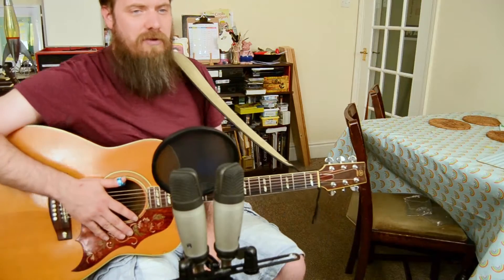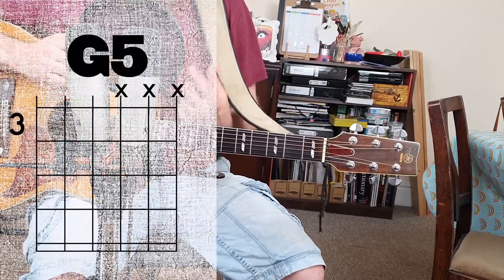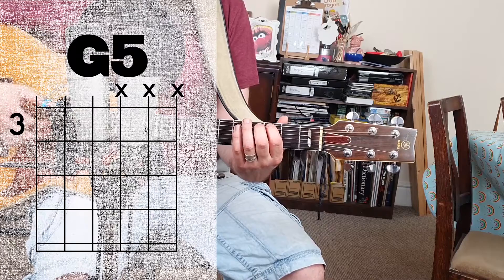So the first shape I'm going to show you is called a five chord or a power chord. This is a really simple chord that is super useful and turns up in lots of rock music. I'm going to start with the G5, so first we need to put our first finger down on the low E at the third fret.